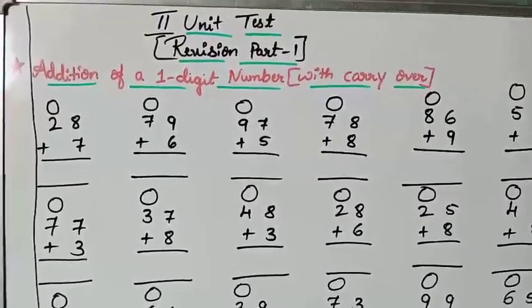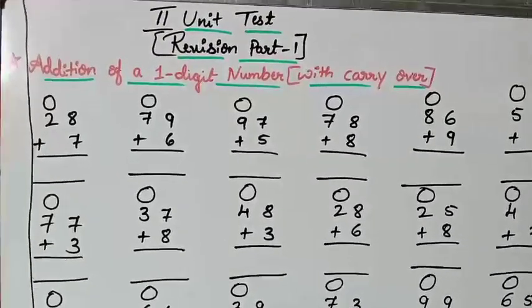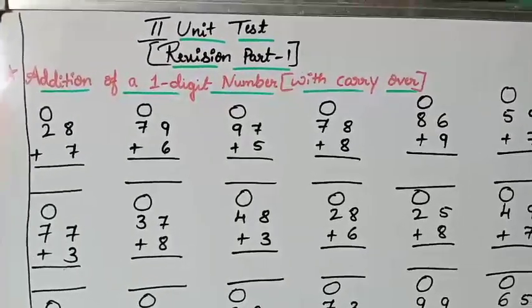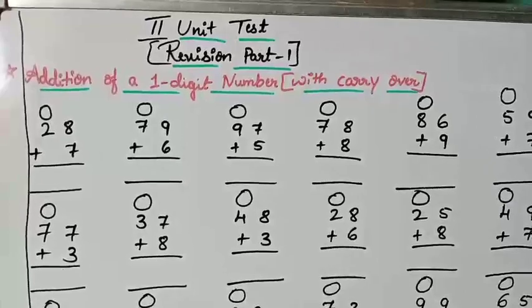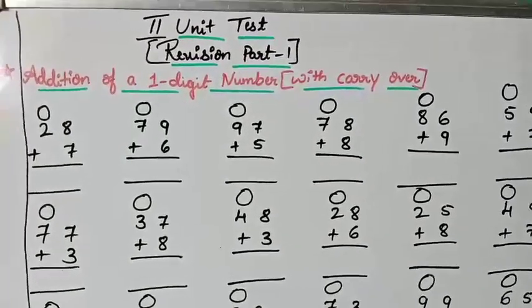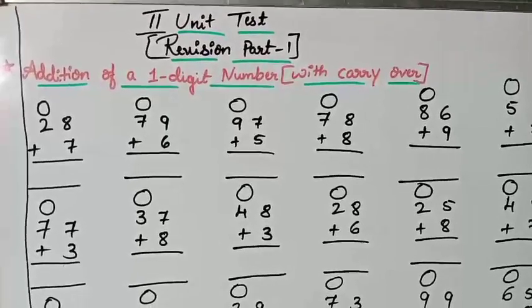Hello dear children, welcome back to the mathematics class. Today's topic is revision — Revision Part 1 for the second unit test. In the coming days you have a second unit test, so we need to revise our portion.